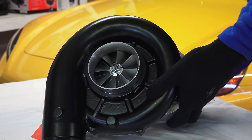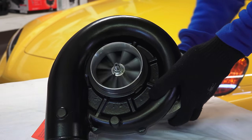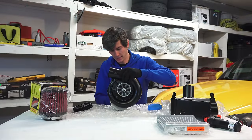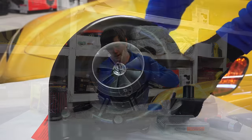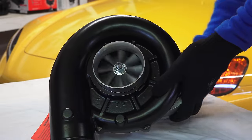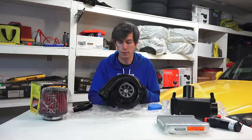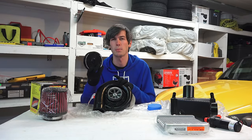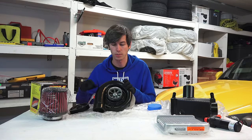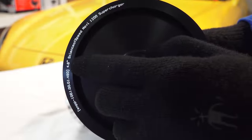Because of that gear reduction, this spins and your impeller actually spins at a faster rate. I'm spinning it very slowly back here and as you can see the impeller is spinning at a much quicker rate as a result of that gear reduction. From a consumer standpoint, you can change the pulley — a smaller pulley means it spins faster, which means more boost.